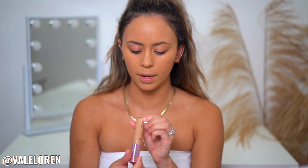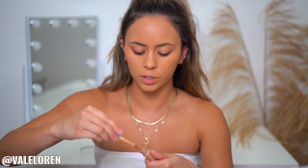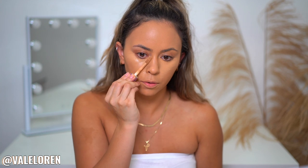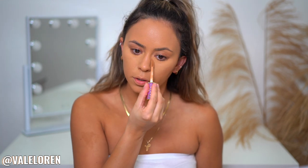I'm going to do a mixture of my Tarte Shape Tape in shade Medium Tan Natural, which is like my actual shade. Before, I would just do a brighter concealer all over my face, but I find that this one just corrects my face, makes it look more natural — more wearable.